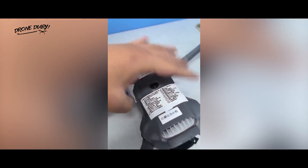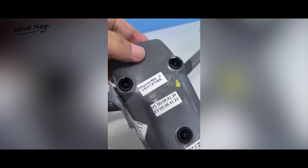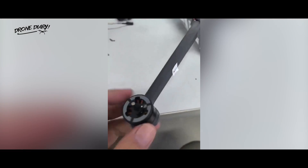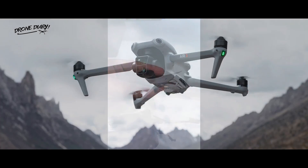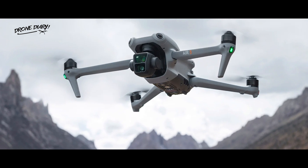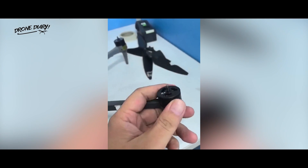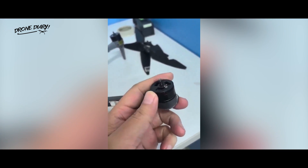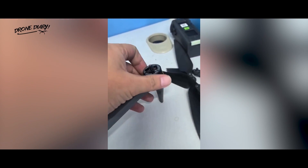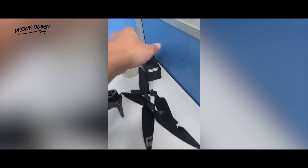The drone in the leaked image also features forward obstacle avoidance sensors, together with a sensor array on the underside. It appears to be a similar setup to the one already featured on the DJI Air 3, which offers omnidirectional obstacle sensing. Some have suggested that the DJI Air 3S may also feature lidar sensors to assist with flight performance, which would make it the first consumer-level model to do so.